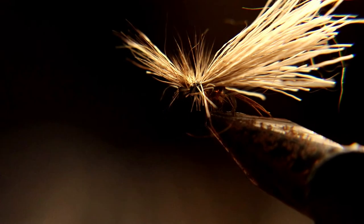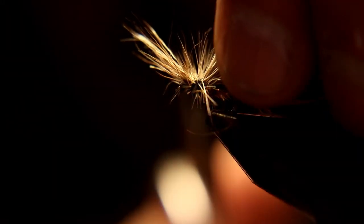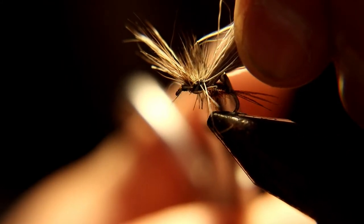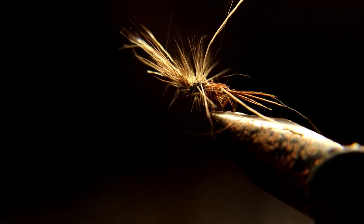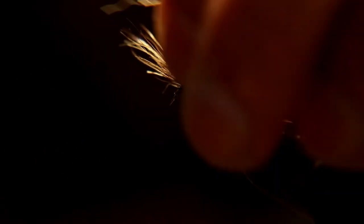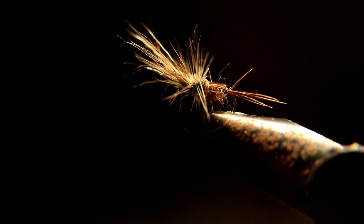In the foam is where you want it. When trimming the deer hair, try not to clip any of the hackle or the pheasant tail. Trim as close as you can — you just want a little stub of hair sticking out the back. These are a deadly fly tied in different colors.